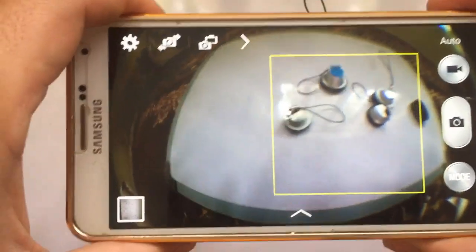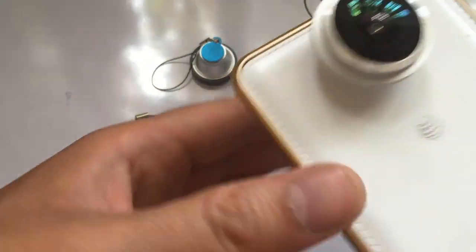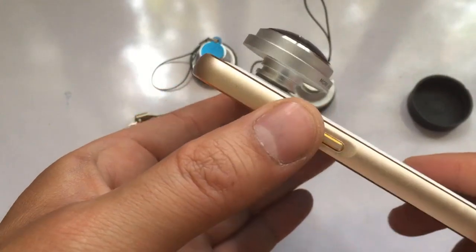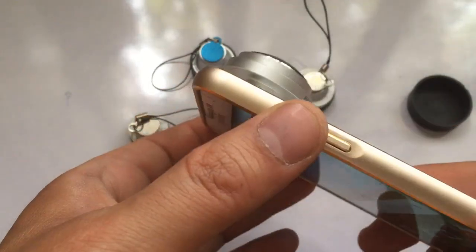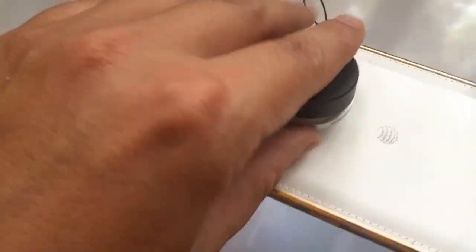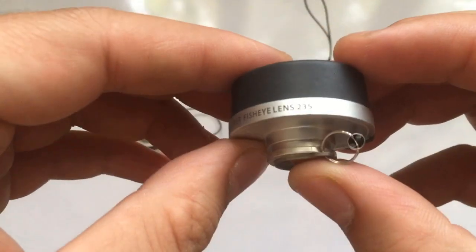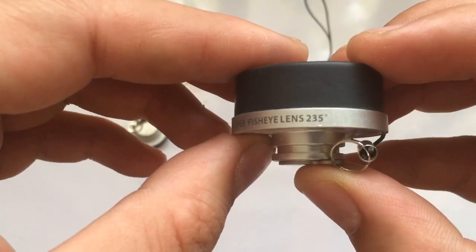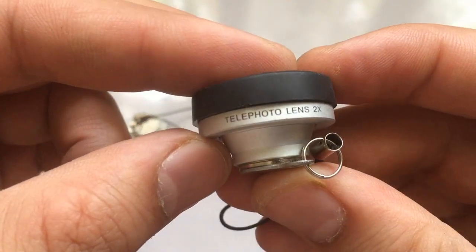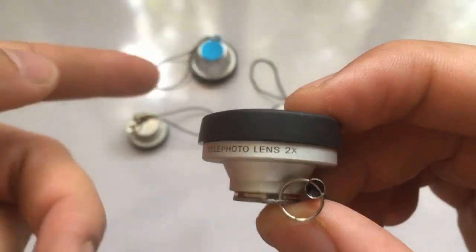I will show you whatever it has and capture some videos as well with these lenses. That is how we place the lens in your mobile and capture video or photos — it looks very professional and very nice. I also have another lens with a great angle of 235 degrees and a telephoto lens 2x, which means it will zoom 2x.